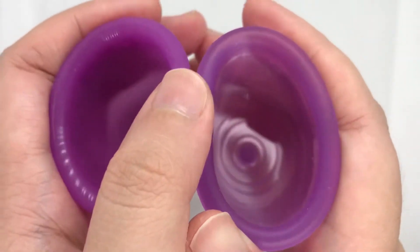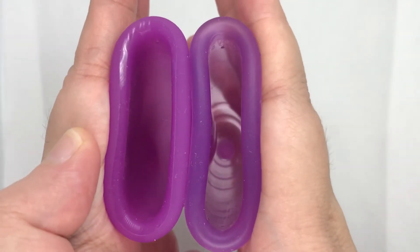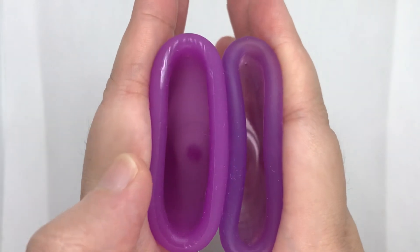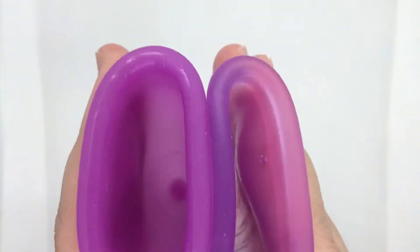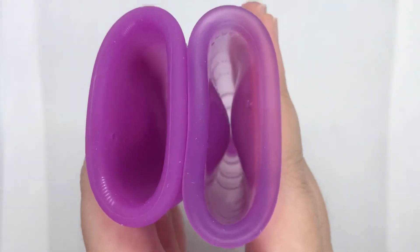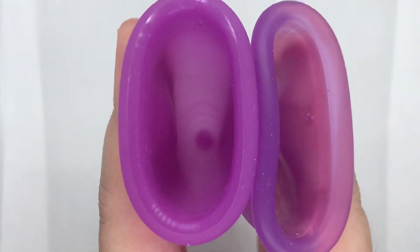Comparing the rims, you can see how really firm the Lunette is. Comparing the body, you can see that the Ruby Cup has a soft body, while the Lunette is really firm.